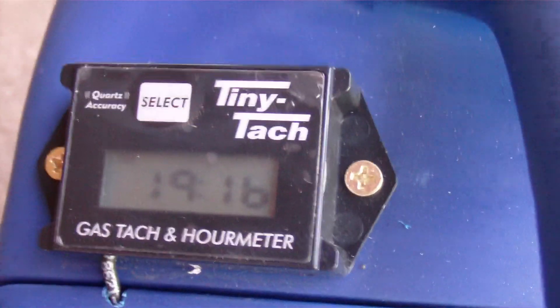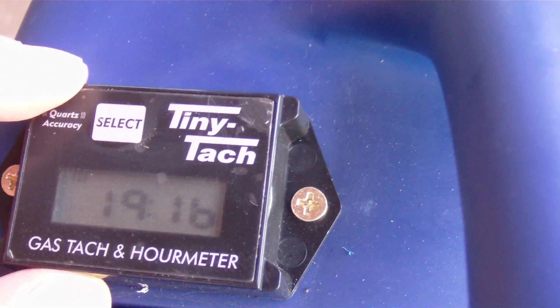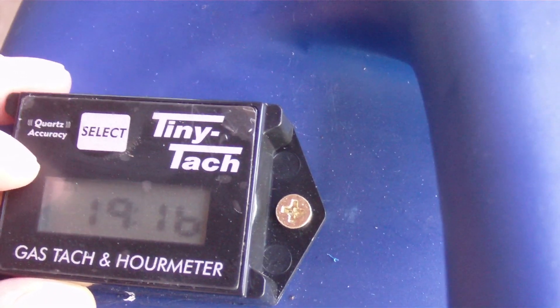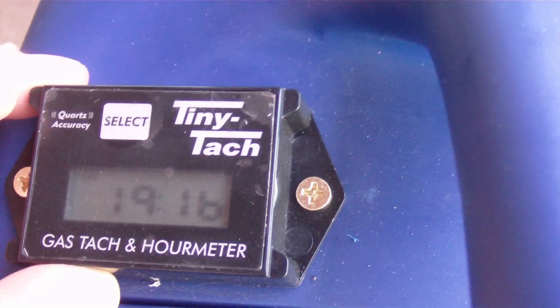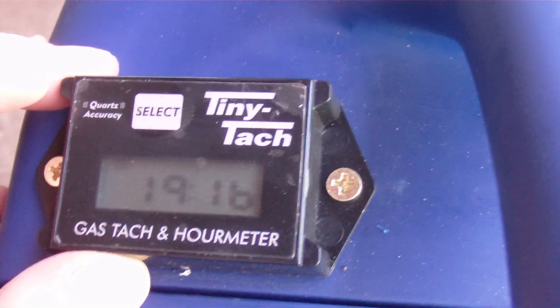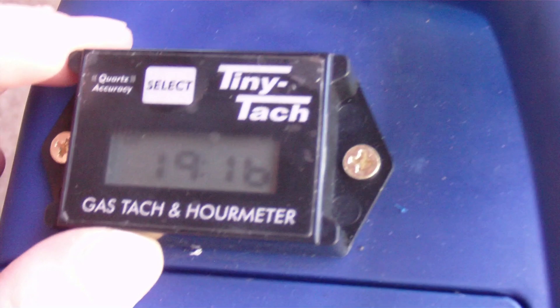My other one is on a little portable generator — a Hyundai HY2000SI. For this one I got the Tiny Tach. It looks a bit rough because I still have the cover on it. Right now it's showing the total hours: 19 hours, 16 minutes. When it's running, it shows the RPM. This is a two-wire unit — you have to ground it and wrap the pickup wire around the spark plug or spark plug wire.